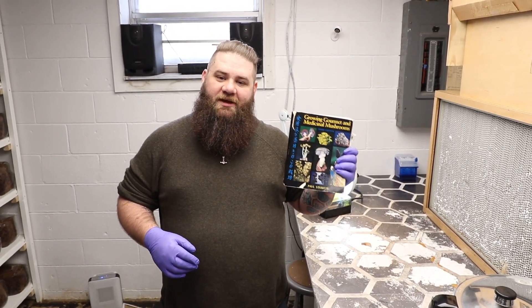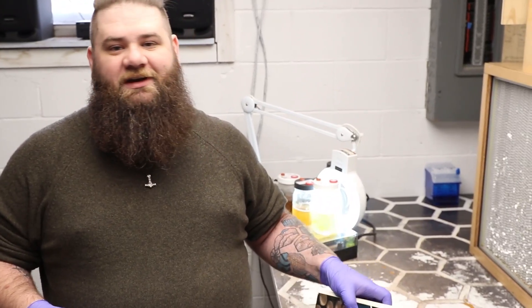Paul Stamets in his book Growing Gourmet and Medicinal Mushrooms talks about the importance of Grain Masters and their ability to take mycelium from agar or liquid culture and expand that to a hundred, a thousand, or even sometimes ten thousand times its own mycelial mass. Basically, that's just a fancy word for making a whole lot more from what little bit you're starting with.